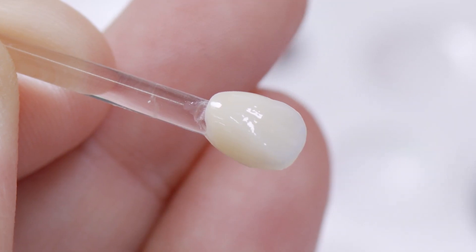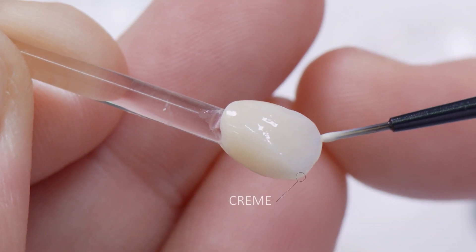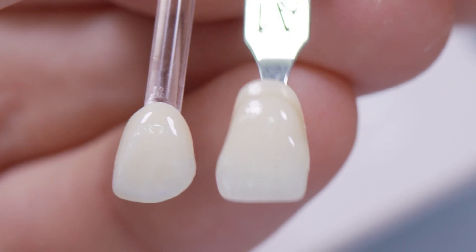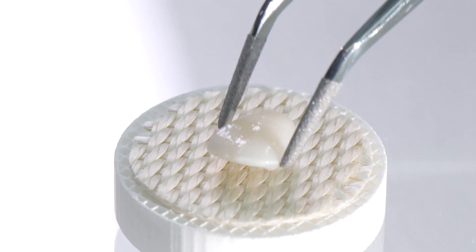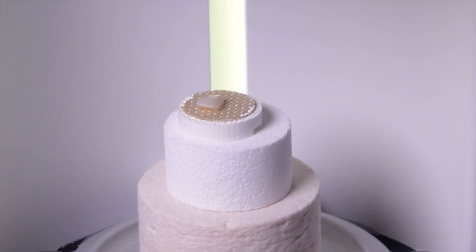Here too, the additional effect of light refraction can be created with Stain Cream. Cerec Tessera demonstrates its special color fidelity and brilliance in direct comparison with the shade sample. Now the veneer can also be fired in the preheated Cerec Speedfire.